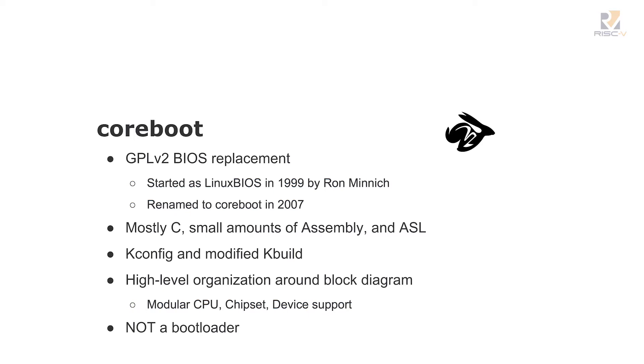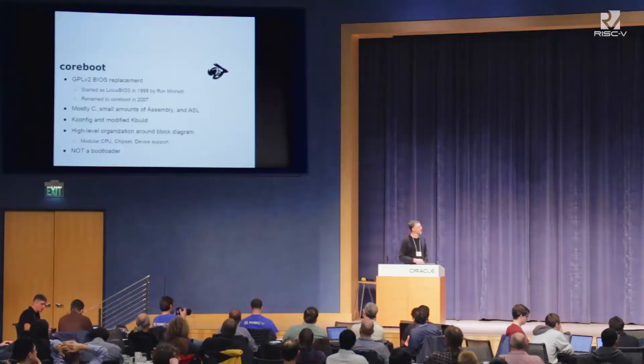They said they'd start using it if we took the Linux name out of it. So we took the Linux name out of it, and they never used it anyway. It's mostly C with a very small amount of assembly and ACPI source language. We use kconfig and kbuild. It builds in about 10 seconds for RISC-V — I just tested that again this morning. It is very definitely not a bootloader. It's designed to either load a kernel from Flash or load a bootloader from Flash, and we very carefully restrict what it does to doing almost nothing and getting out of the way.